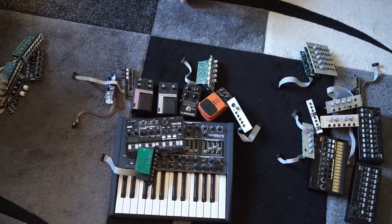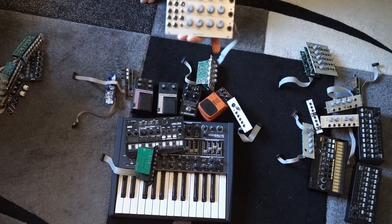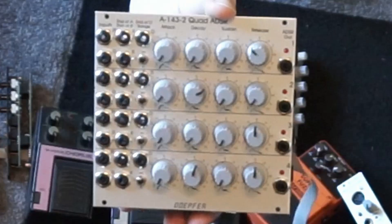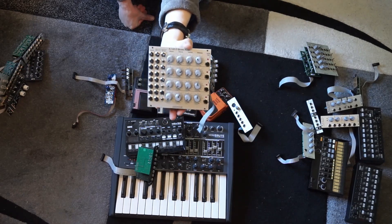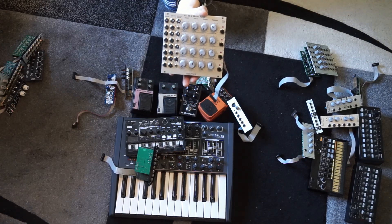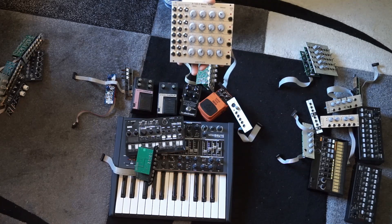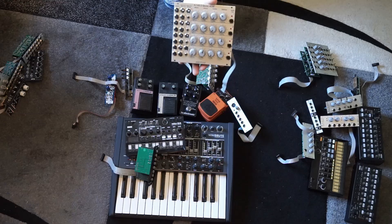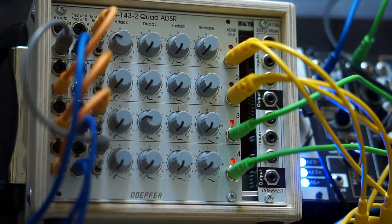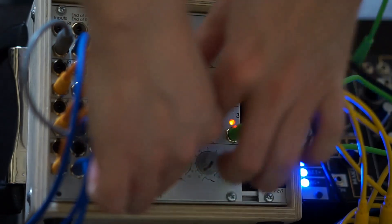The Döpfer A143-2 Quad ADSR — in the beginning this was really my component for having a lot of affordable ADSRs. Right now I'm using the voltage-controlled Döpfer twin ADSRs, which are more compact and slightly more flexible. However, this one has features you can change in a lot of ways, as I recently demonstrated, and for that reason it will definitely make a return.